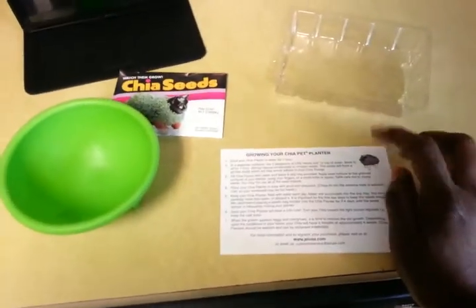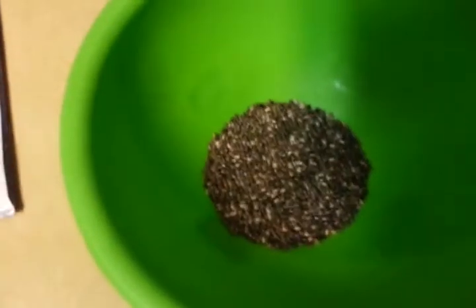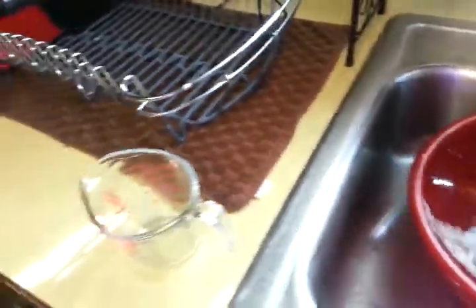And the next thing I need to do — in a separate container, I'm going to use my salsa bowl — I have to mix two teaspoons of chia seeds and one fourth cup of water. So there are my two teaspoons of chia seeds, and now I need to get my one fourth cup of water. That's too much, let's pour a little bit out. That's still too much. There we go — that's right on the money.